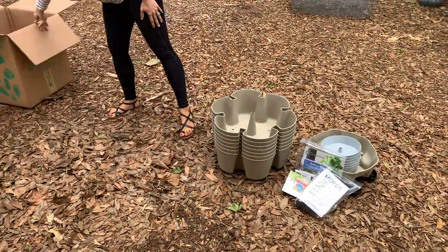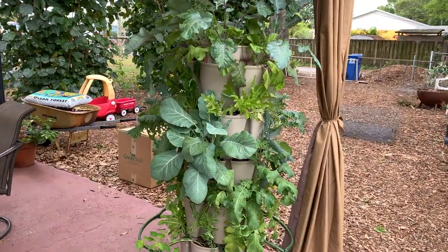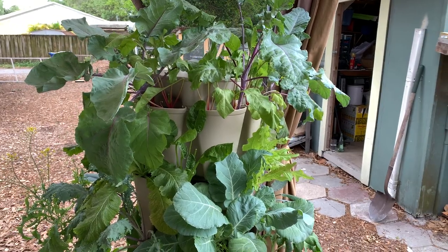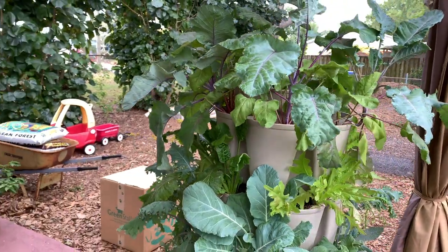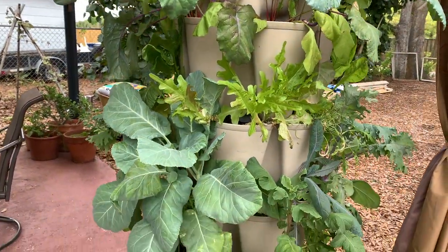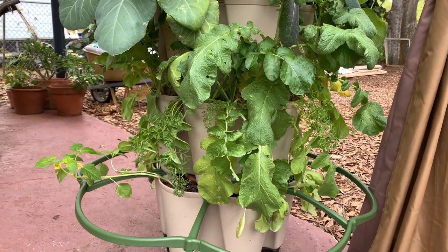So I went ahead and got a leaf tower as well. I checked with the manufacturers, and you can alternate and stack the two together if you wanted, so you could have some deeper-rooted crops in with the shallower crops. Because I already have everything planted, I'm going to leave this one as is for now. Probably over the summer months I'll replant for fall and mix and match, having different things growing in different towers.